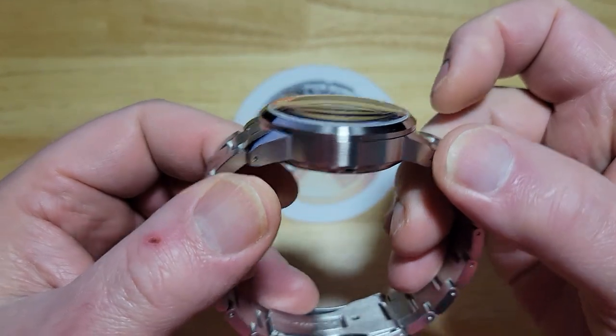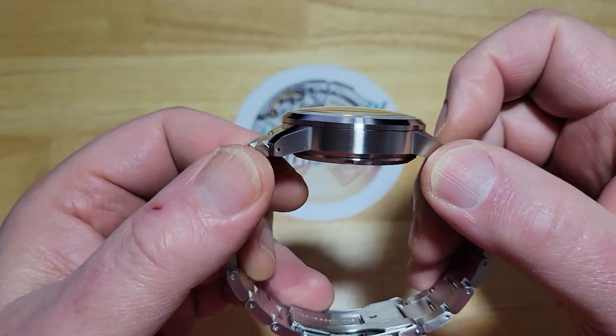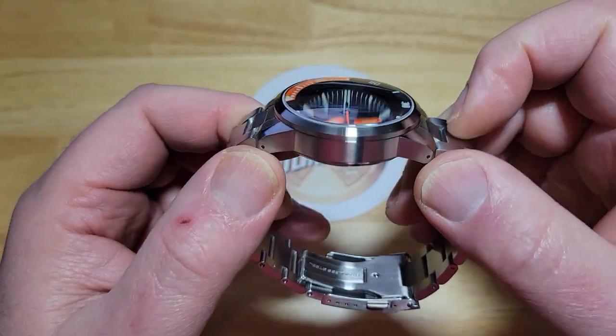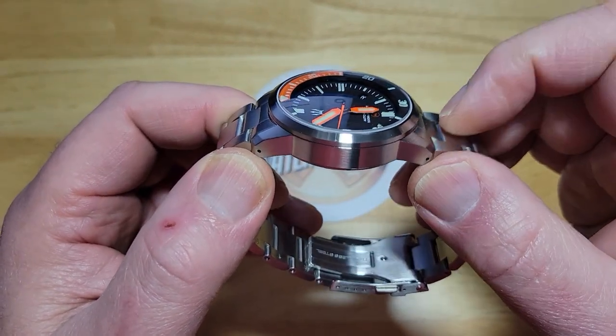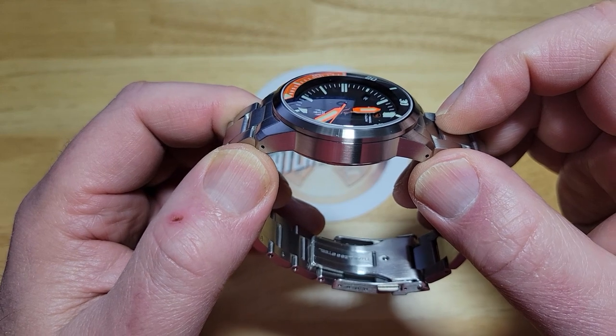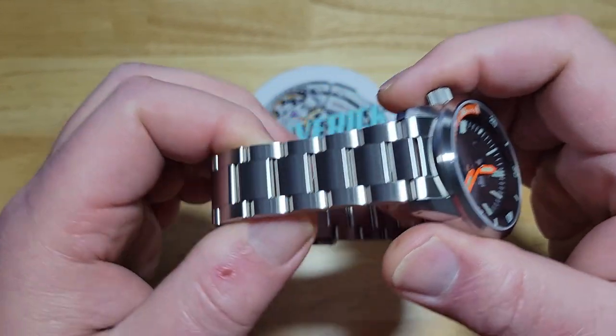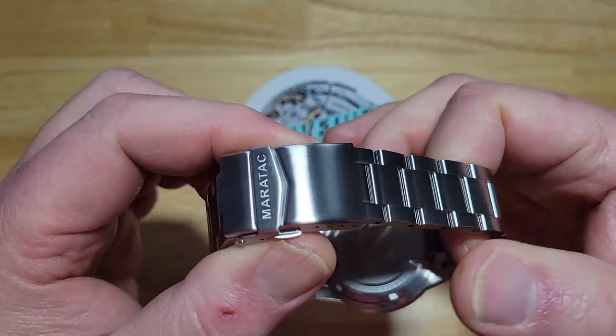Nothing on the other side of the case. You do get drilled lugs, which is nice. I'm assuming this thing would be an absolute strap monster. If you want to shed some weight and take it off this stainless steel bracelet, you might want to put it on a NATO strap or a mil-spec, whatever you want to do.